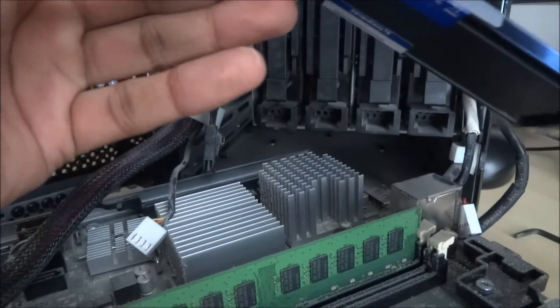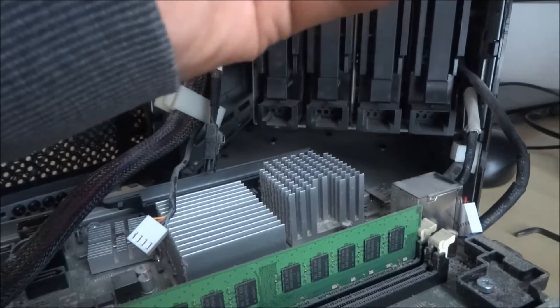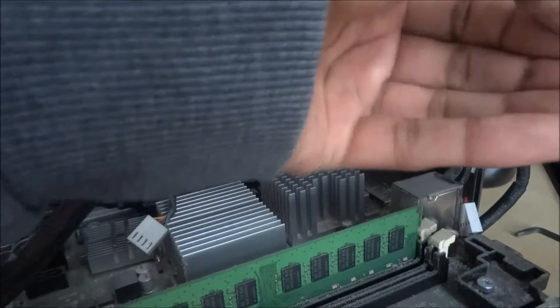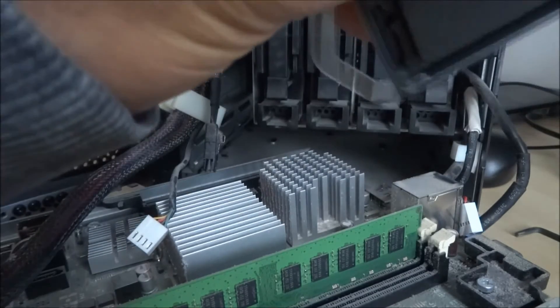There's the board. There's the new RAM. I'm going to clean this up.